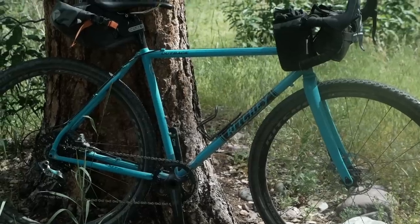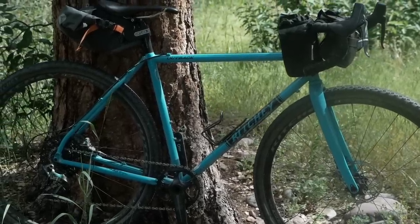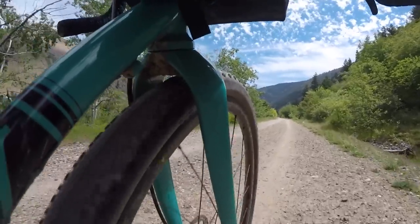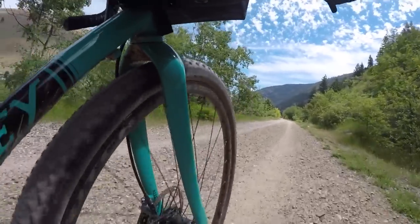The Ritchie Outback is a gravel grinder slash bikepacking bike from Ritchie. I've used many components from Ritchie in the past, but this is the first time I've ridden a bike from them, and I have to say this is a surprising bike. You guys know I'm a fan of 650B, and although I'm not going to give it completely away, it does have a surprising amount of suppleness.